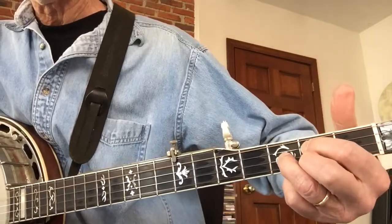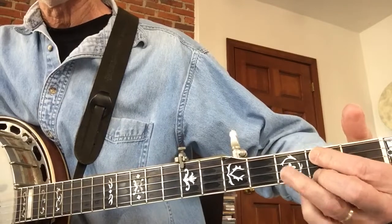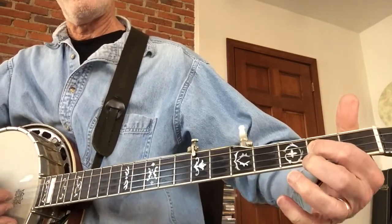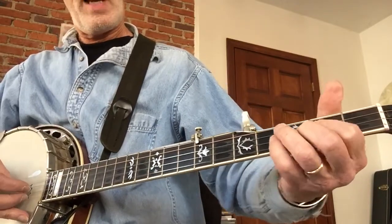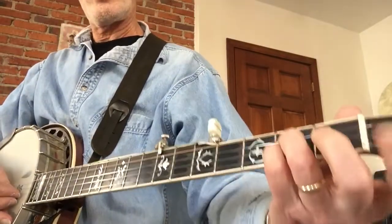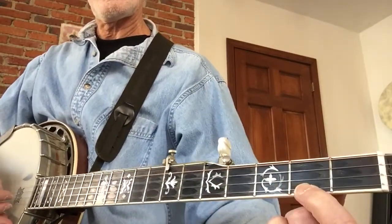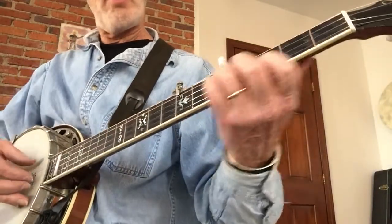That's a C chord. And then the middle two on the second fret. That's a G chord, believe it or not. And this is an A chord - second fret on the first string, fourth fret on the middle two. Then you go back and repeat.